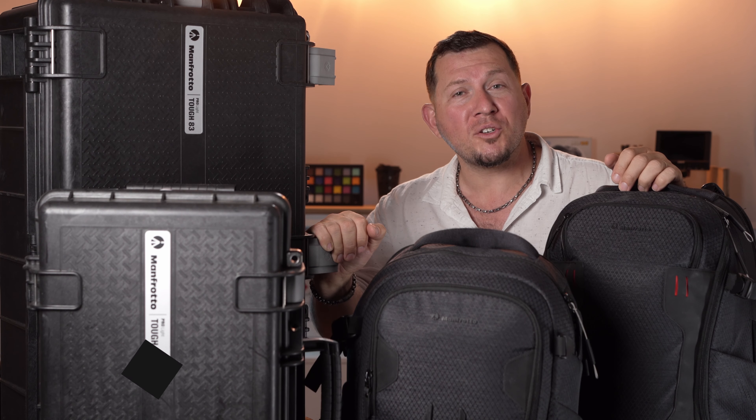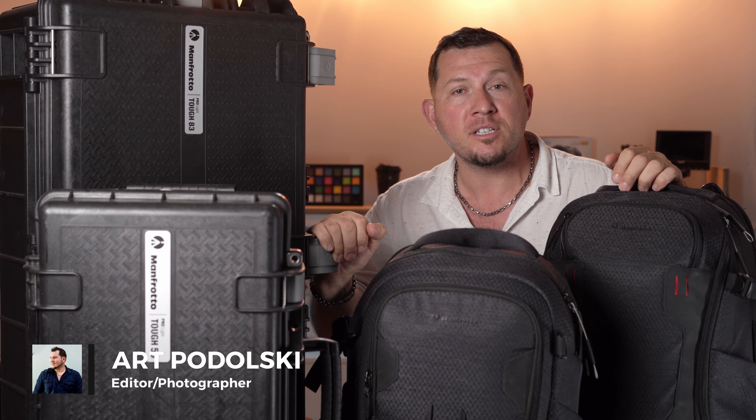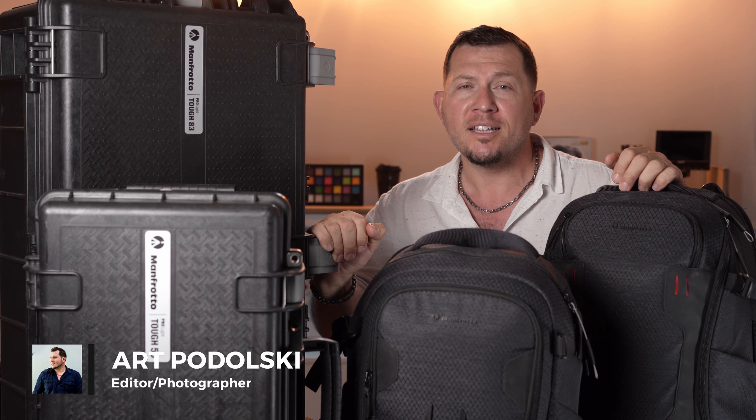Hello photography fans and welcome back to another LensVid review. Today we're taking a look at Manfrotto's ProLite series bags and hard cases. Let's see what they can do.